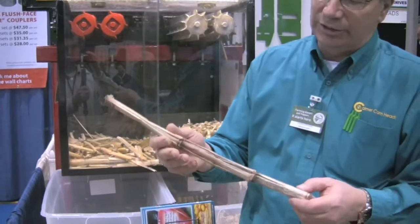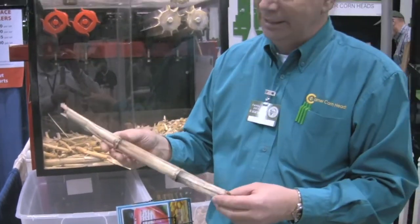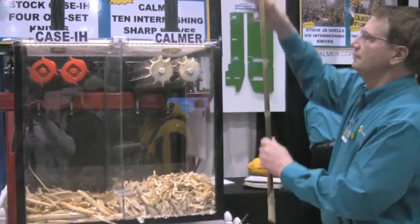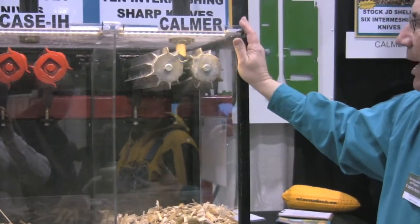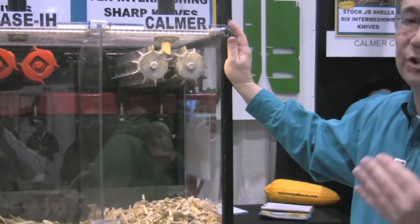From my point of view as a no-tiller, I don't think I'm getting quite enough cut, not enough to get it to decompose quickly. So we decided to add more blades, make it sharper, get more overlap. This is what we call the VT chopper. It features our patented revolving window and also 10 blades with a sharp edge on it.